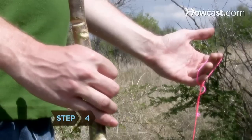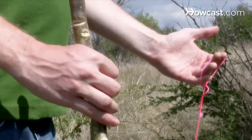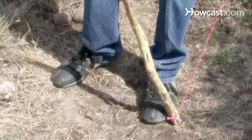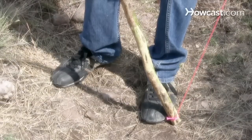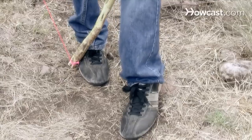Step 4. If you're right-handed, hold the string-free end of the stave in your right hand and the slipknot in your left. Rest the other end of the stave against the outside of your left foot. Step over the stave with your right foot. Reverse this position if you're left-handed.